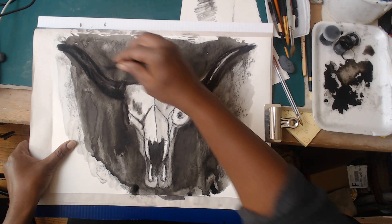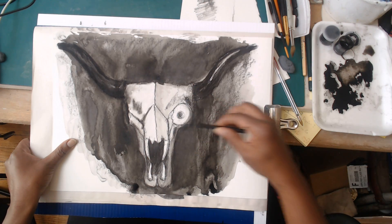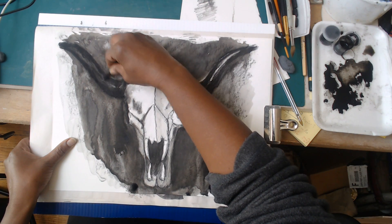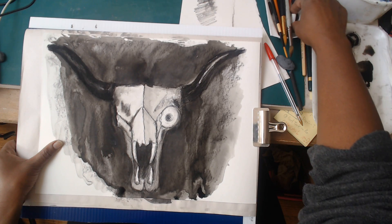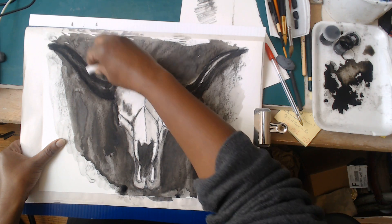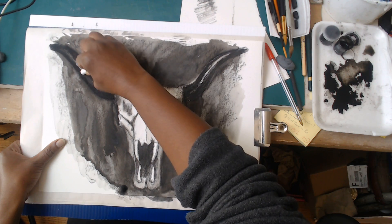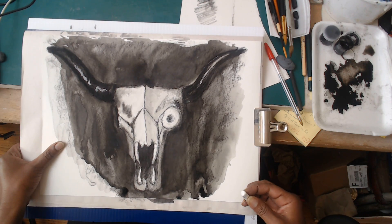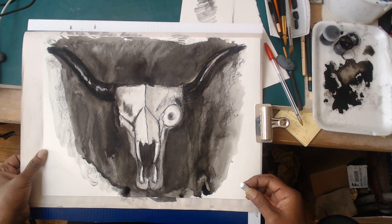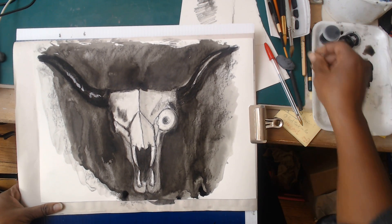I'll keep some of that charcoal in there without touching it too much. I don't feel a need to really buff it - what I'm doing here is really just beefing up my darks. You can also add a little bit of chalk if you want to add a little bit more jazz, a little extra highlighting to your piece. I'll set that aside for last.